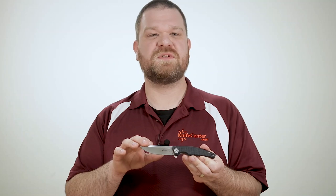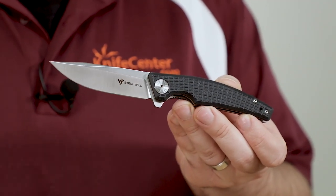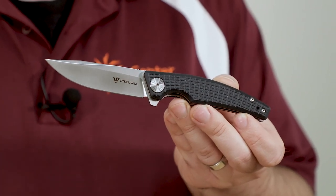The Shaola joins Steel Will's roster of capable and affordable knives that feature D2 steel at a great price, and as soon as you hold this knife you can tell that it's well designed. This knife is not too broad or chunky, and it's going to be great not just as an EDC pocket knife, but maybe even as a backup tactical or combat folder as well.